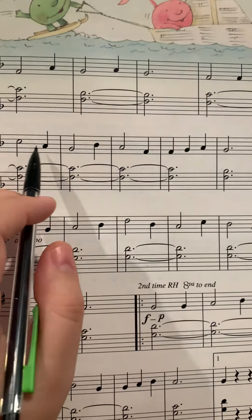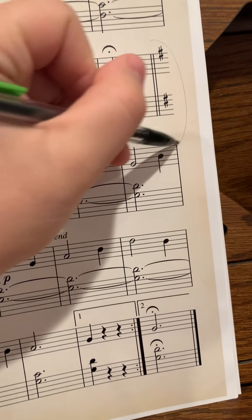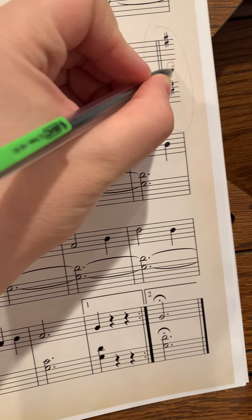Here's another B, here's a B — flat. And then here's another key signature change, key change — changes to the key of G.